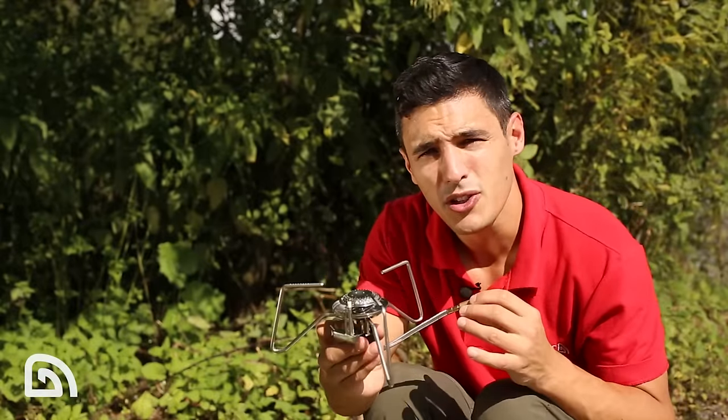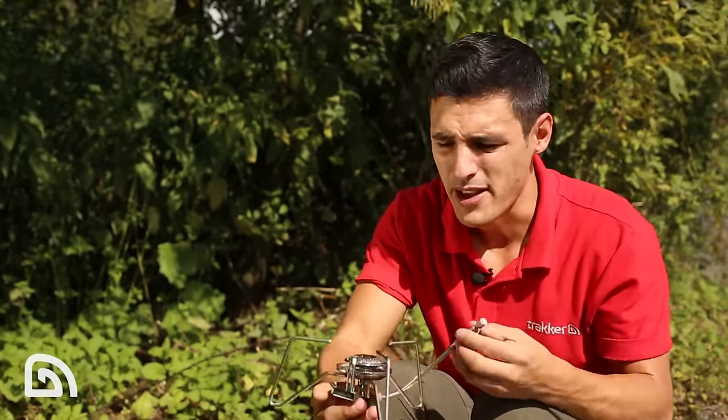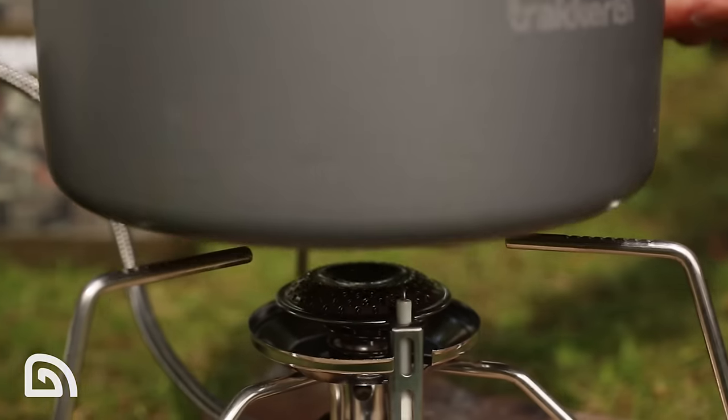As with all our floor standing stoves, you've got a lovely wide pan support. This is great for when you're cooking on the bank — put your frying pan on there and it's going to give you lots of stability. This is also aided by the low centre of gravity.